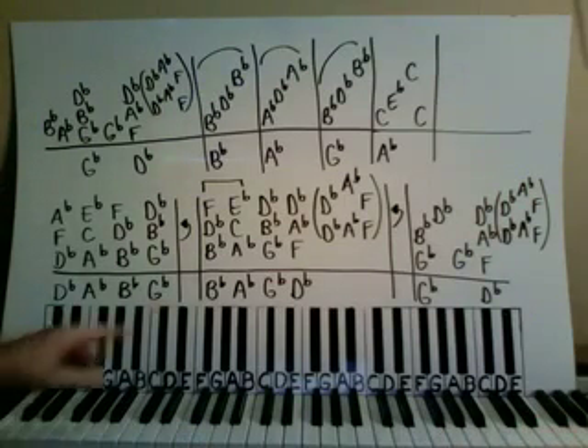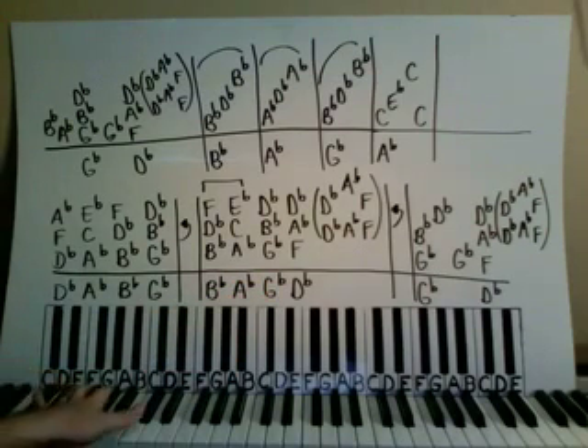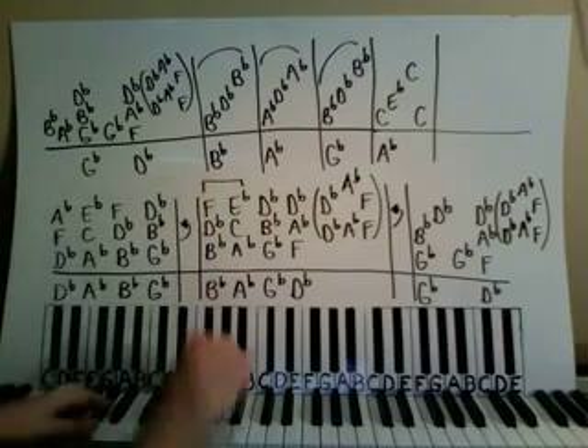The left hand has a B-flat octave here, then an A-flat octave, and down to a G-flat octave, and then up to a D-flat octave. Put hands together here.